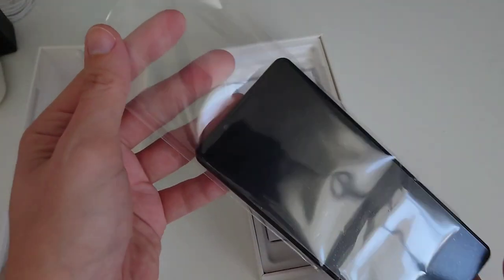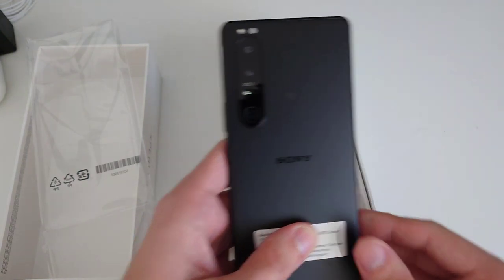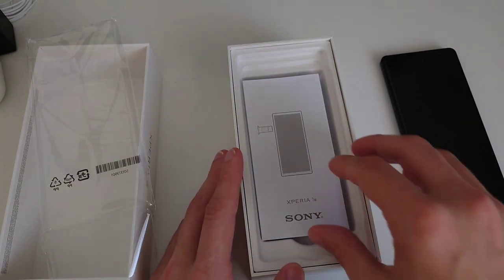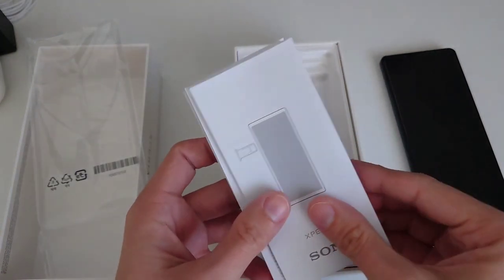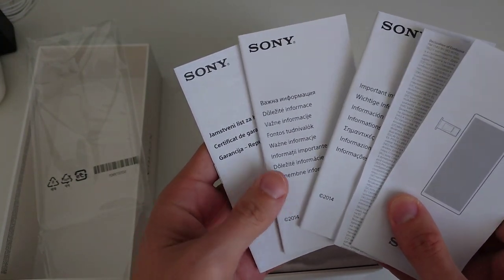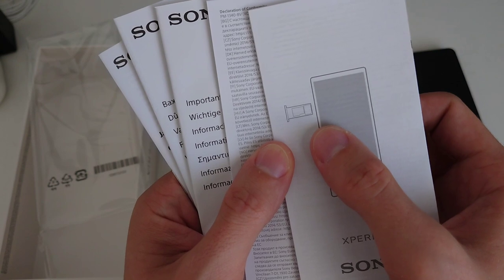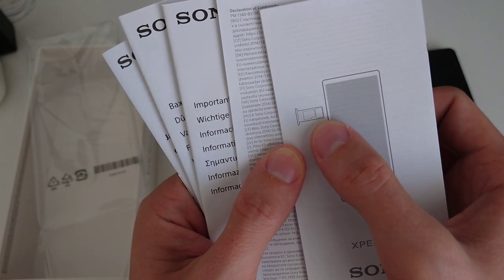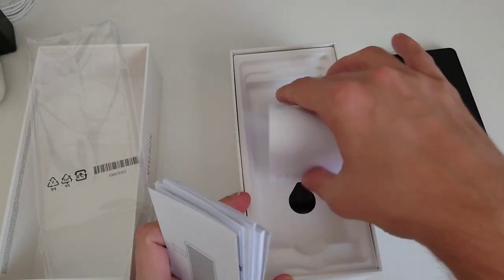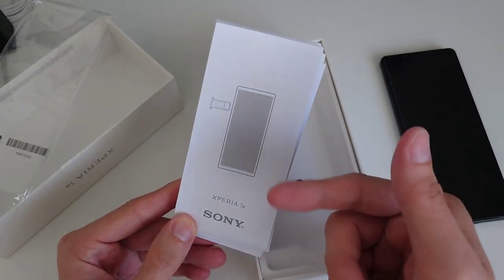The phone comes in a frosted black material — it looks gorgeous, but we'll look at it more closely later. Setting the phone aside, we have some paper materials: warranty, certifications, and a little booklet showing how to insert the SIM. We also have a SIM card slot plus a microSD card slot, so you can expand storage.